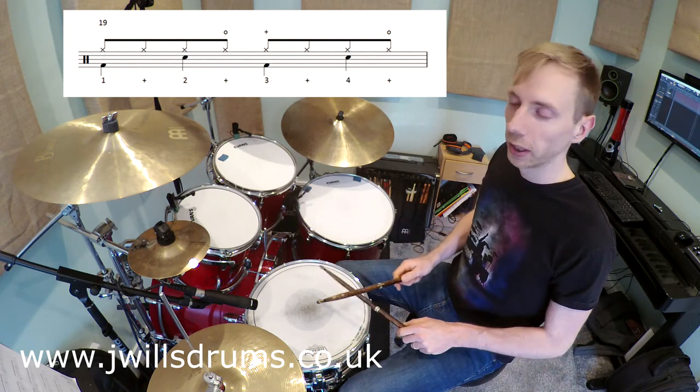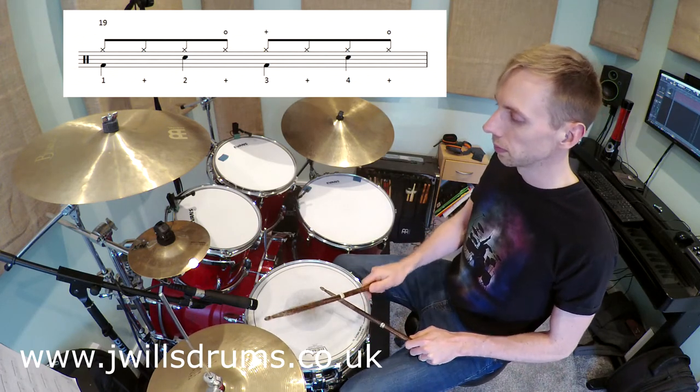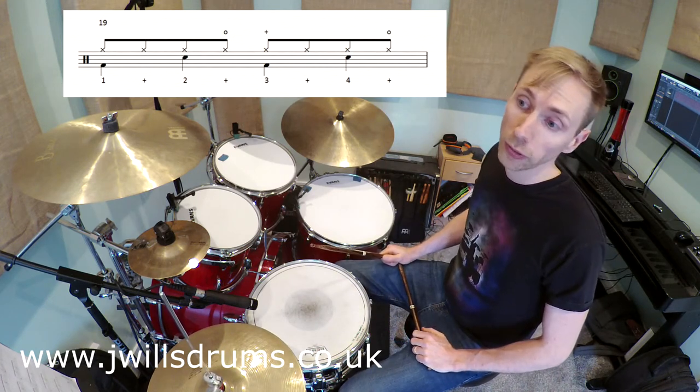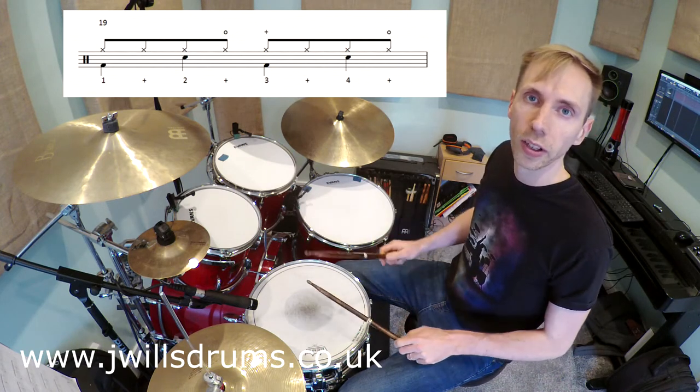I'll play bar 19 through slowly, and again as we did with the previous bar, play it through a few times — just that bar on repeat — and get used to how that feels.